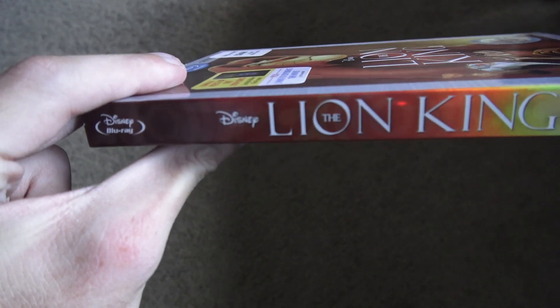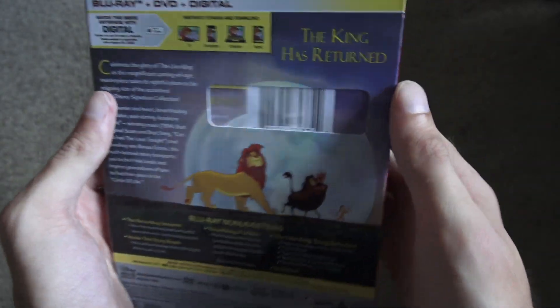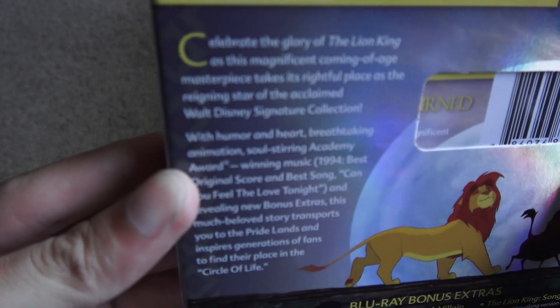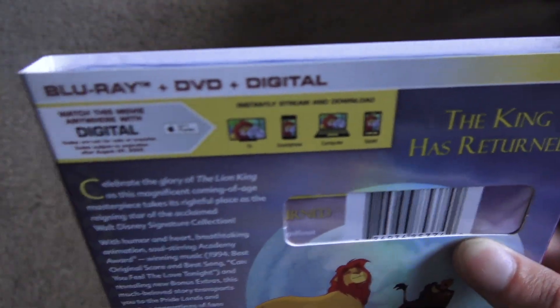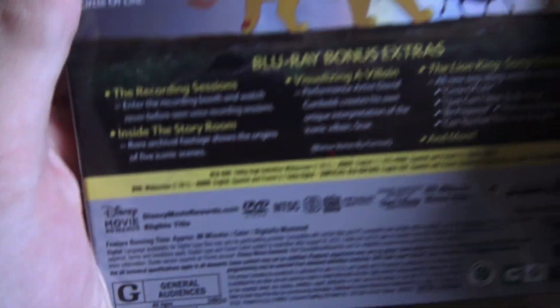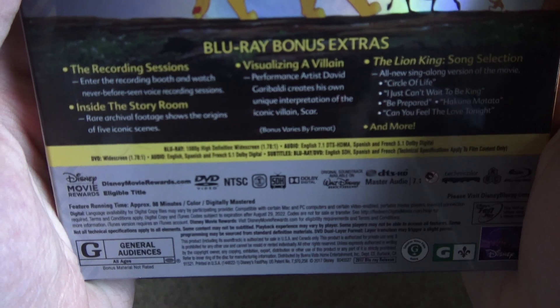Here's the spine — says Disney's The Lion King. Here's the back, says 'The King Has Returned.' There's really nice artwork, some description or snippets of the film, and up here it says Blu-ray, DVD, and Digital. Down here are the Blu-ray bonus extras, so you guys could pause the video if you want to look at it, or just look it up online. It's rated G.